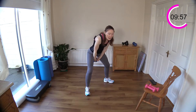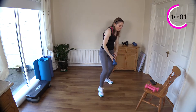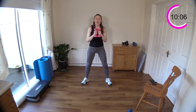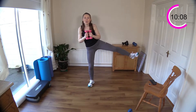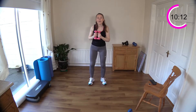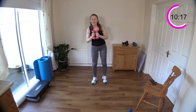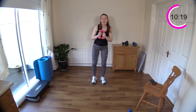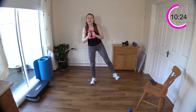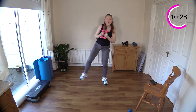Alternating pendulums for 20 and then into a ski squat — with or without weights, you decide. One, two, three, four, five, six, seven, eight, nine, ten, eleven, twelve, thirteen, fourteen — keep going — fifteen, sixteen, seventeen, eighteen, nineteen, twenty.